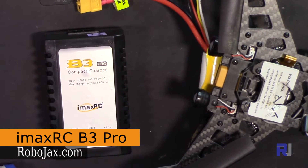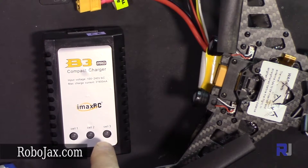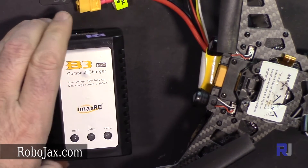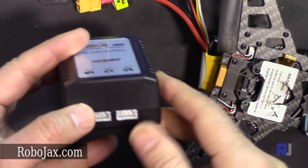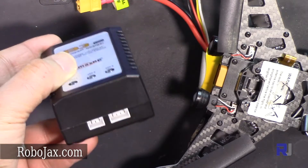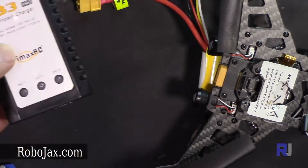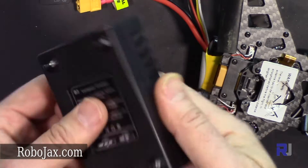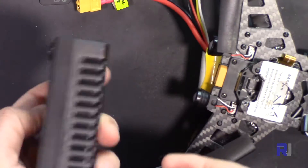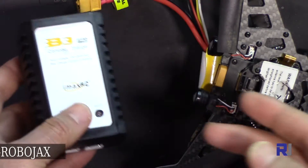Hello everyone, welcome to another video from Robojax. In this video we are going to introduce and test the IMAX B3 Pro 2 and 3 cell battery charger. This can charge two or three cell batteries, and there are three lights here for cell one, two, and three. The maximum current this can supply is 700 milliamperes for each cell.